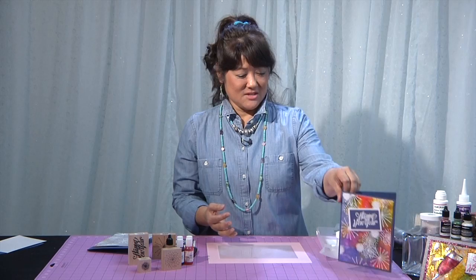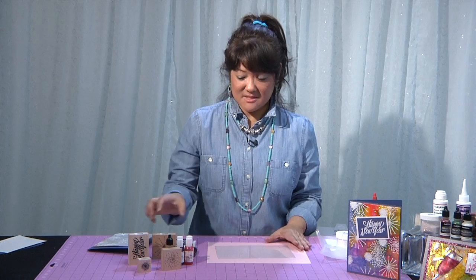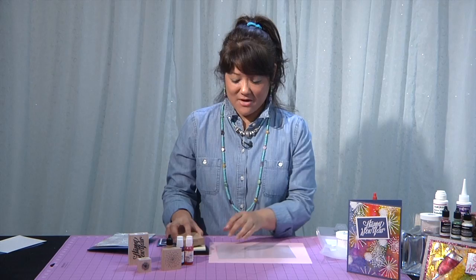I start out with some Judy Kinn's Embossable Window Plastic. It's a clear plastic and I use this to make window cards, but the great thing about it is you can emboss it. So I just take my stamp — I've got this dandelion puff, but I thought it kind of looked like a firework. I'm going to ink up my stamp and just stamp it on the clear plastic.